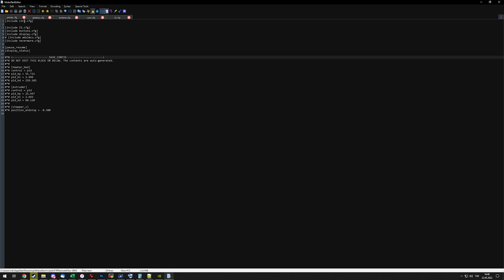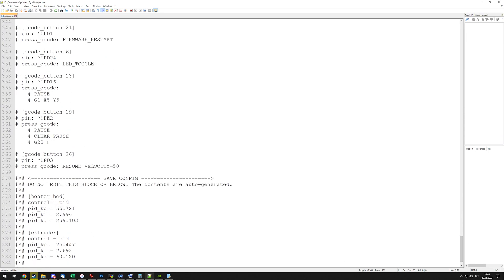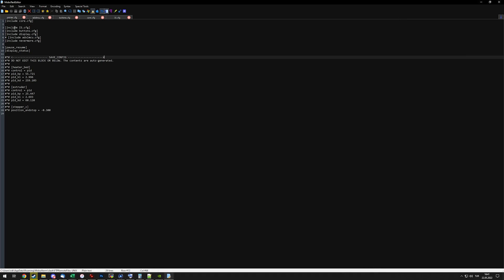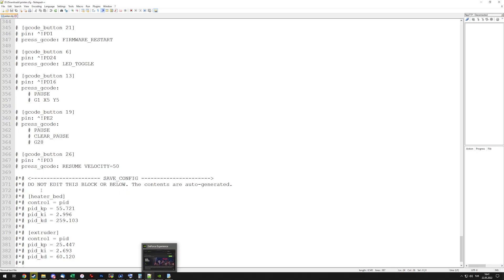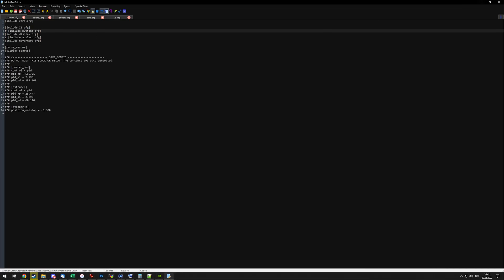Just replacing all of that with a single line means I can get rid of most of the lines in my printer.cfg, making it easier to find what I'm looking for. If I want to, say, disable the buttons for some reason like I did in that other printer.cfg I showed you, I can just add a hash before this include line, and once I save, all the buttons are disabled — instead of adding comments before every single button definition. Just by commenting this one line, I can disable all of those.